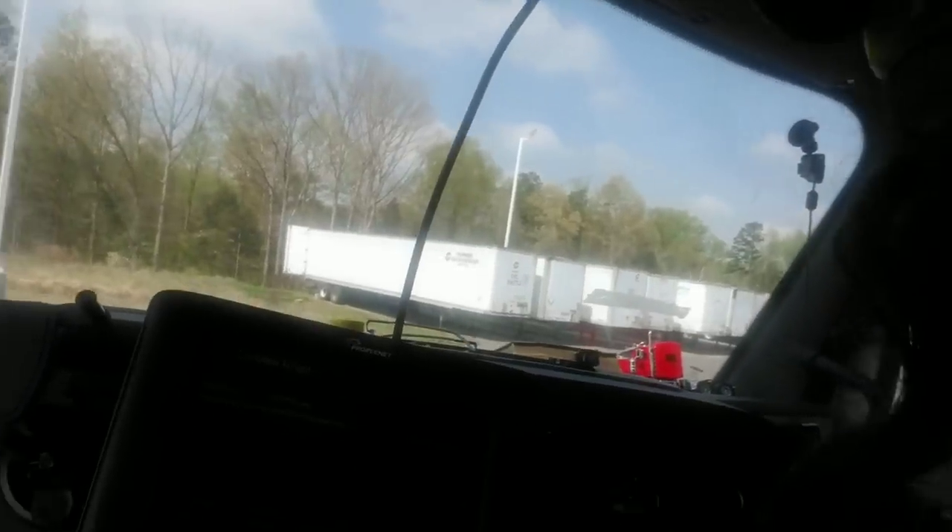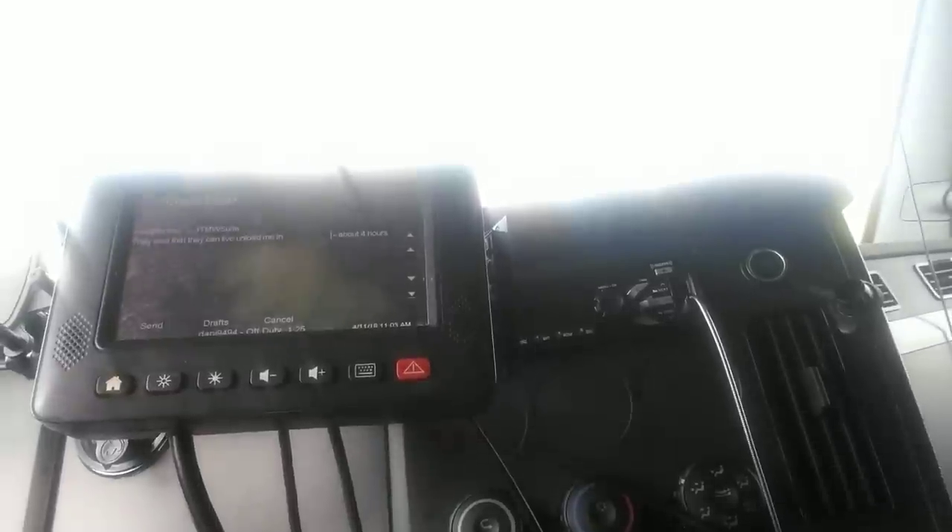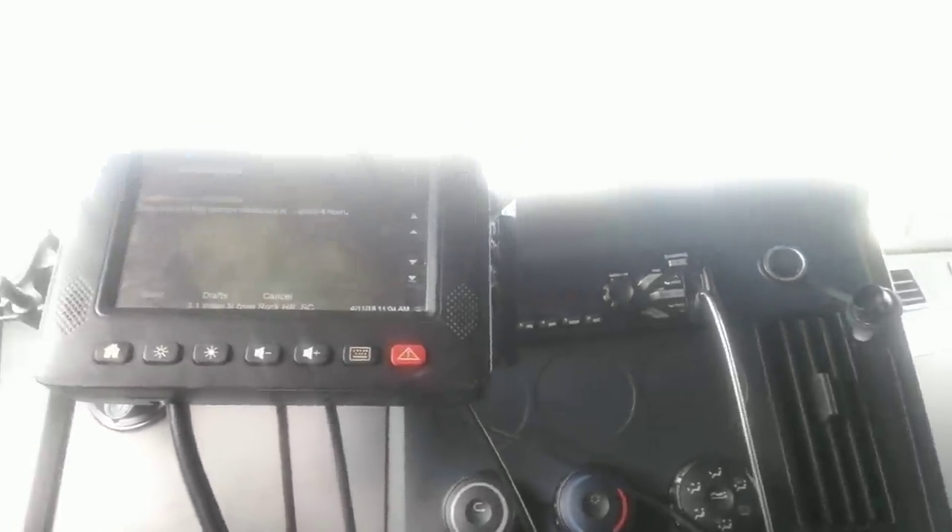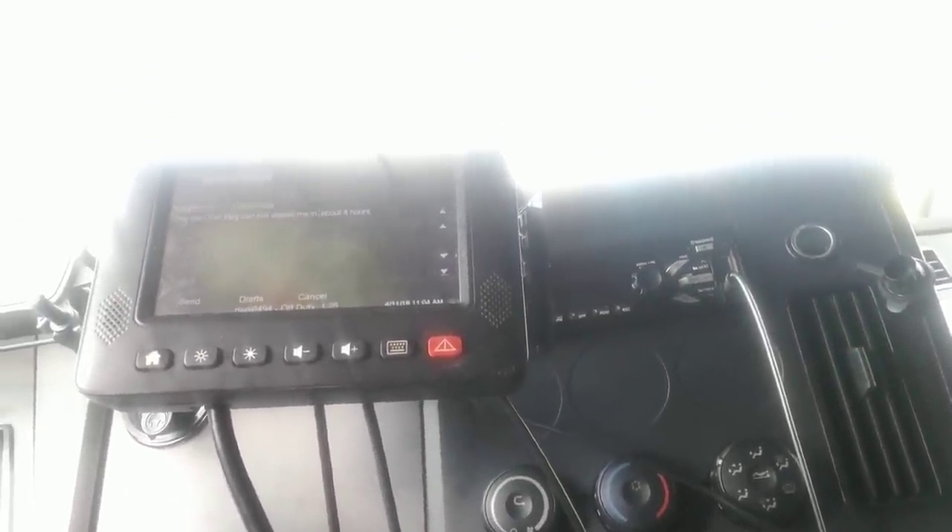Once you get the cord plugged in, you pretty much just start typing like it's your personal computer. I'm pushing buttons and you'll see it's starting to backspace. So now I don't have to worry, because some of y'all guys probably got big fingers, and a lot of times these touchscreens be freezing up. But with your keyboard it's pretty much going to work because you got real live buttons to touch.